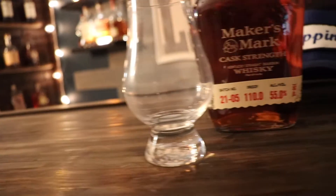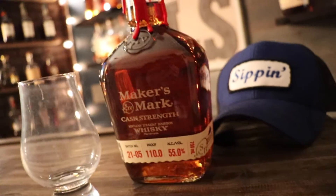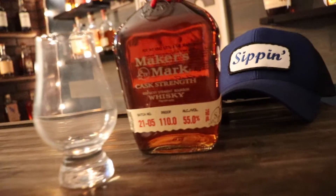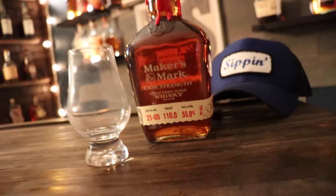The mash bill comes in at 70% corn, 16% wheat, and 14% malted barley. Maker's Mark itself is not one of my favorites — that's giving you guys a heads up as to where I stand with Maker's.